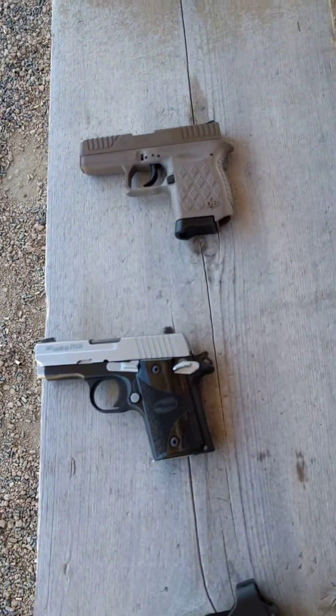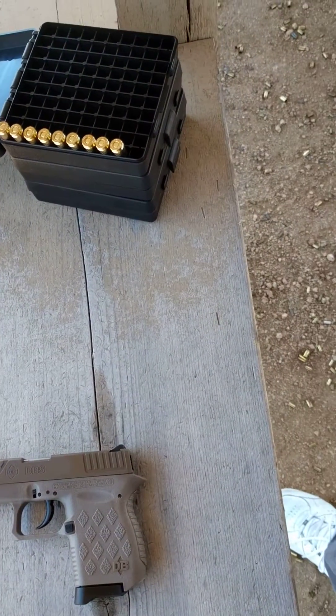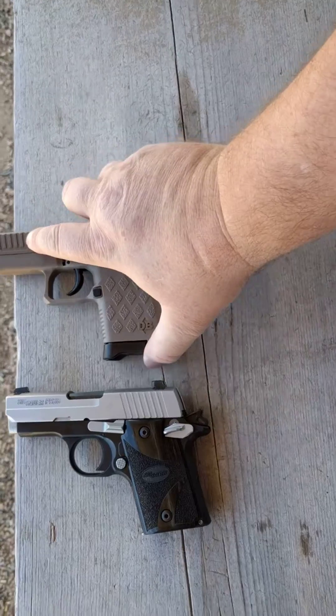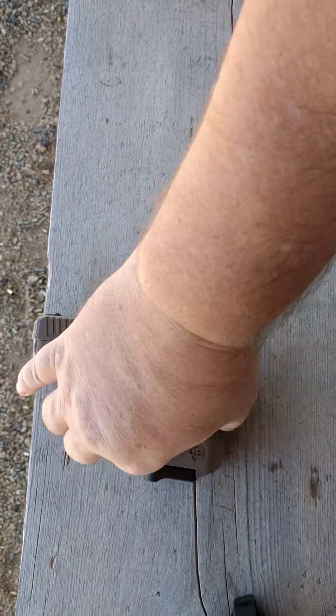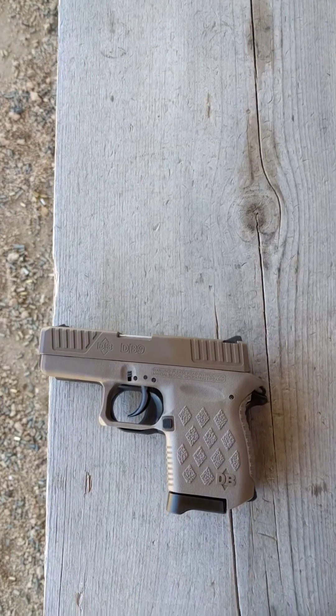We got two guns here. We got the SIG P938, and we got the Diamondback DB9. They're both exactly the same size. In fact, if you put them on top of each other, they pretty much have the exact same silhouette.